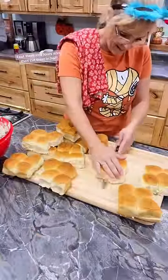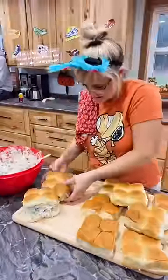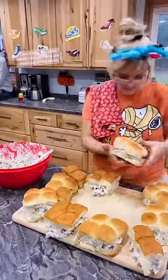I mixed that all up, grabbed my sliders, I cut them into fours and then cut them in half. I put a ton of chicken salad into each one, laid them out on my board.